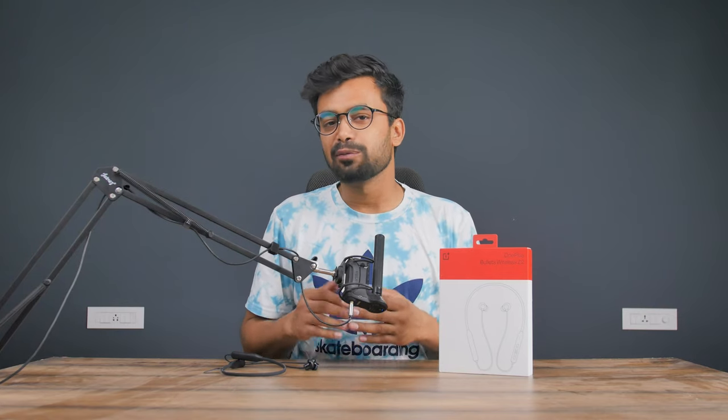Let's talk about one of the most crucial parts of an earphone which is the comfort and fitting. When buying any earphone make sure it is comfortable and fits securely. The OnePlus Bullets Z2 are quite comfortable and I was able to listen to these for a couple of hours without any pain or discomfort.